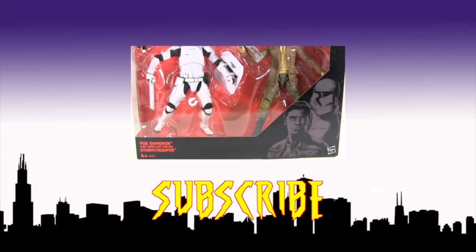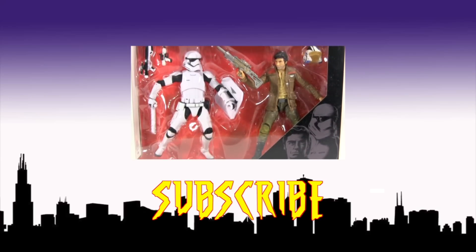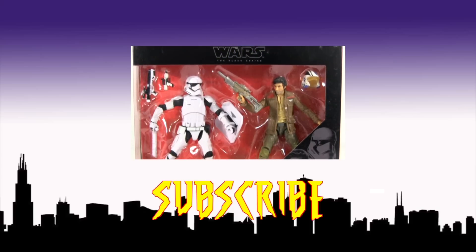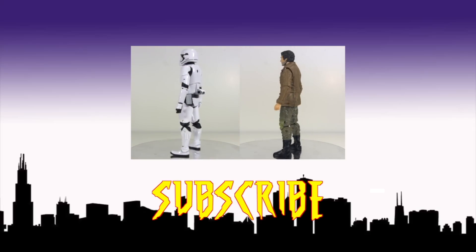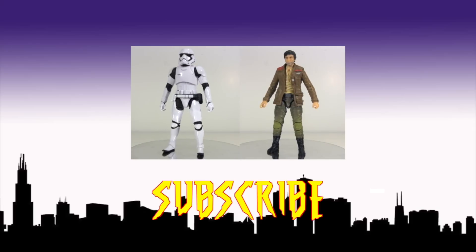Feel free to pipe up with your opinions in the comments below, but please for the benefit of those who have yet to see the movie keep it spoiler free. And for more of Hasbro's Black Series and The Force Awakens, click this video to check out my review of the First Order Riot Control Stormtrooper and Poe Dameron 2-Pack, and I hope to see you in my next video. Bye!